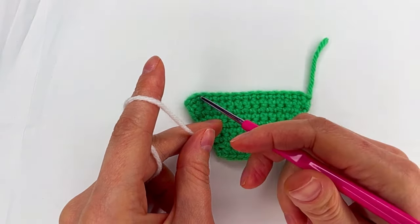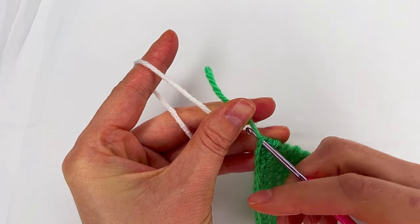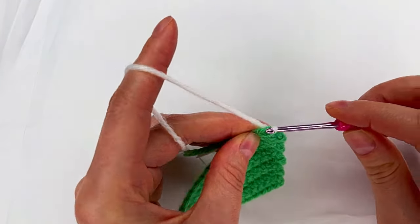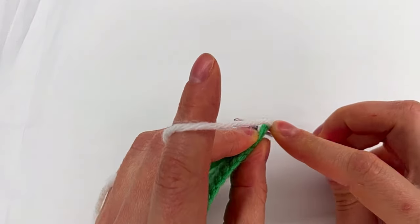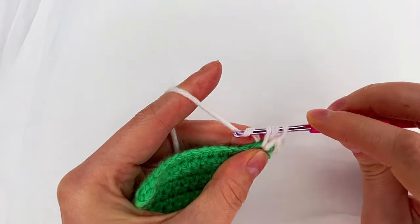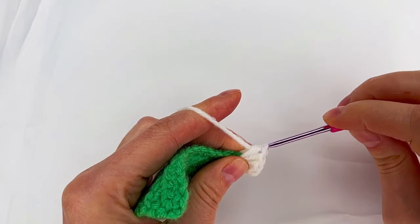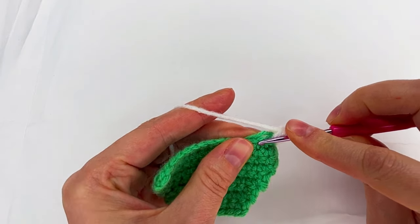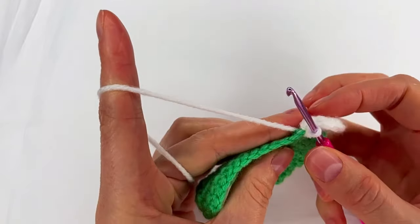Now we go and make a border right here. You can use the same color or a different one. Right here is the place we go with the hook, then grab this yarn. We're going to take the yarns with us like this to hide them. And we make a chain. Now yarn over and to the next stitch, we make five half double crochet: one, two, three, four, and five.